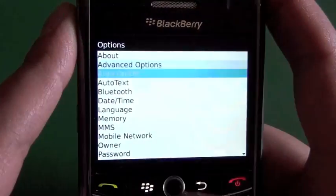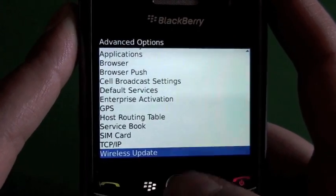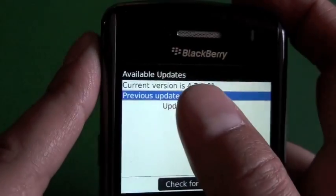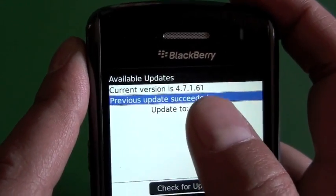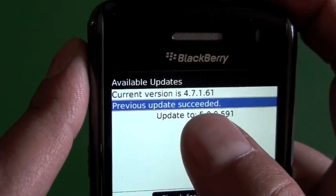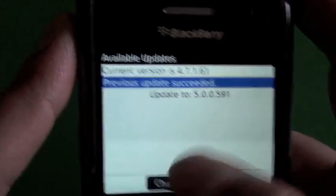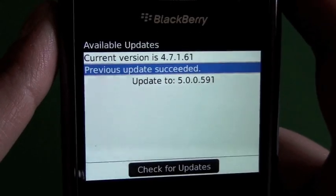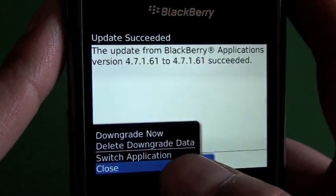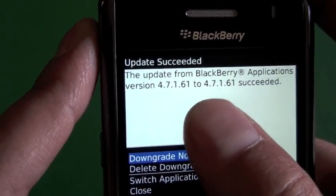We can see we have it on the home screen, but a lot of times it won't just pop up there so you'll have to go under Advanced Options and you'll see wireless update. There's a little warning message — go ahead and click next. You have to be running an official OS from the carrier in most cases to be able to upgrade. Here we see I'm running 4.7.1.61. I had previously upgraded over the air, so you can see it has 'previous update succeeded.' If you click on that it gives you the option to delete the data, which would allow you to roll back or downgrade to the previous OS.